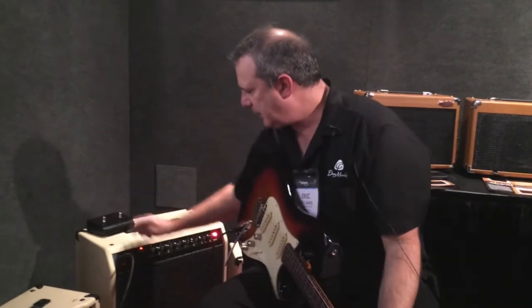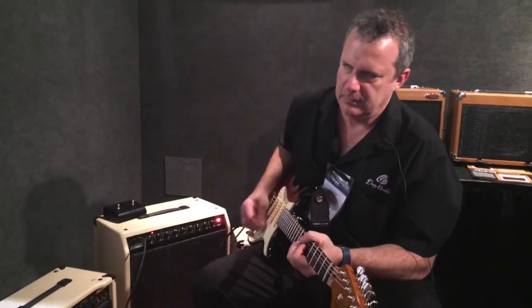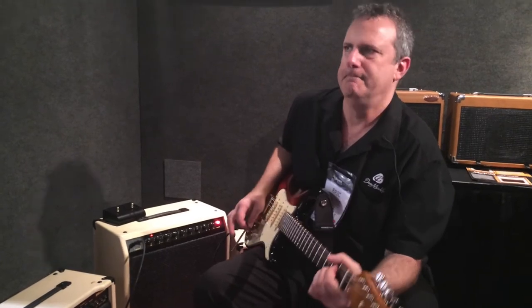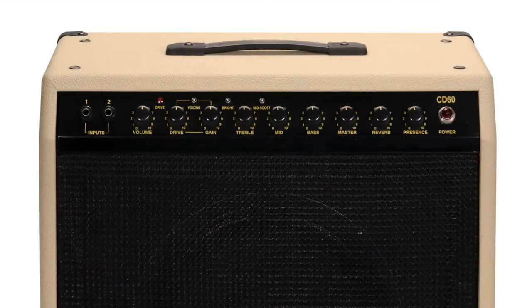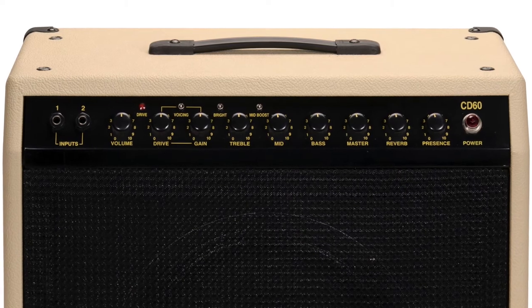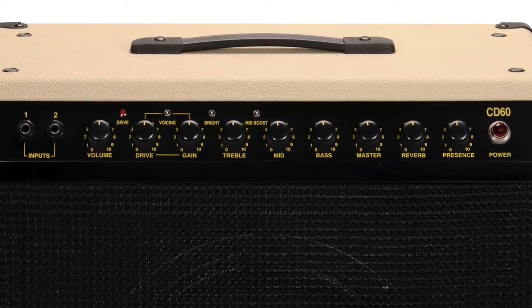And then there's a really nice overdrive channel. It gets a lot more gain if you want. It takes pedals really well.